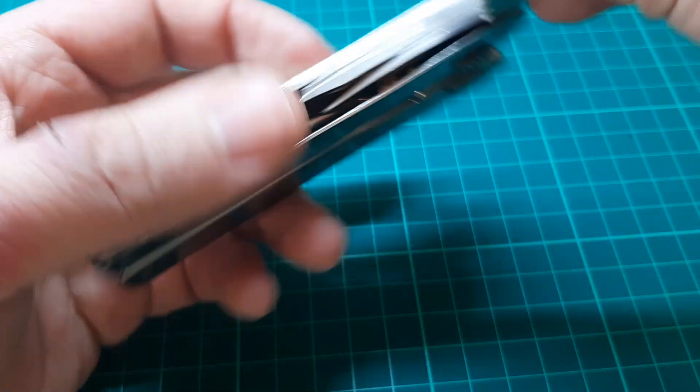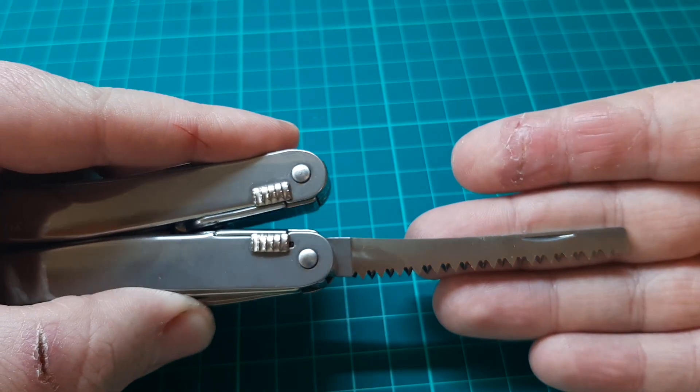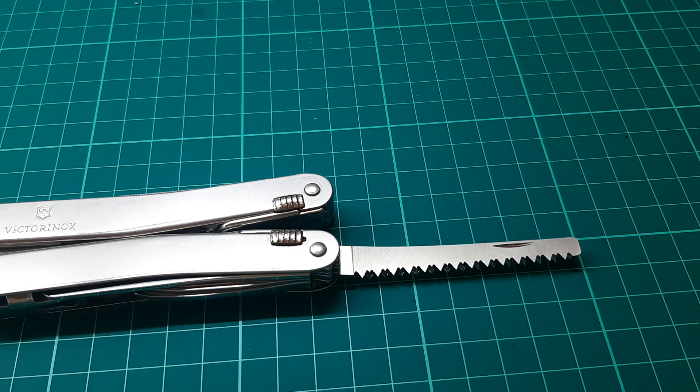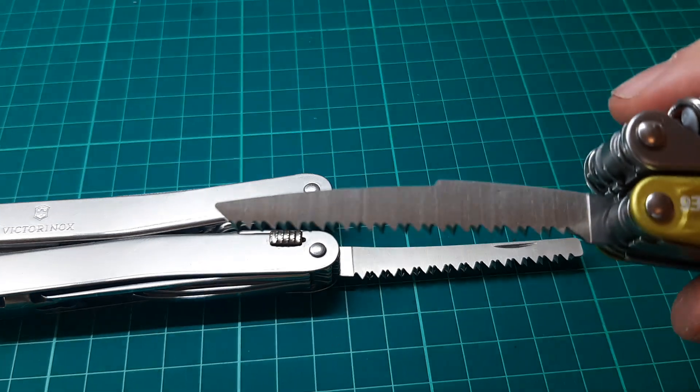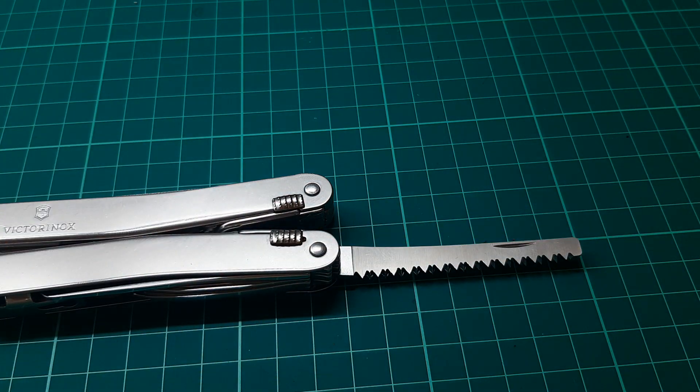The final tool on this side is a wood saw. I've never actually tried this saw but I've got a feeling it'd be very effective. This saw cuts on both the push stroke and the pull stroke — so when you push it cuts, and when you pull back it cuts. Opposed to, I think, some other multitools. For example, on this Leatherman Juice, look at the direction of those teeth — they go towards the handle, so that only cuts when you pull. That's what I mean by the difference.